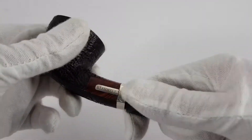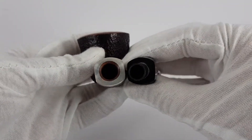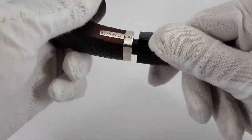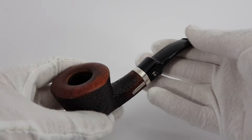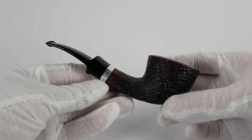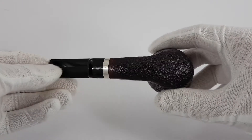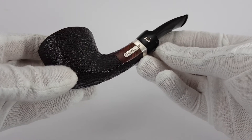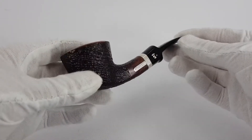The pipe will accept 9mm filters. Nice grip there. As you can see — very nice look. It definitely attracts attention. A sophisticated pipe.